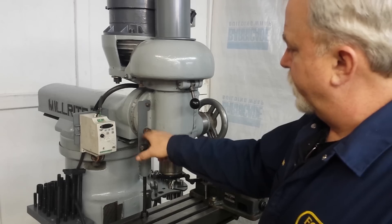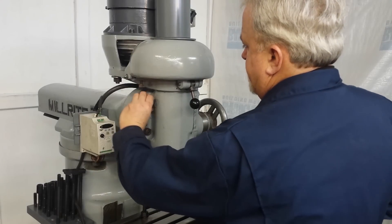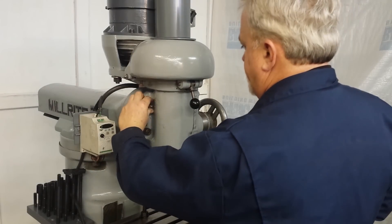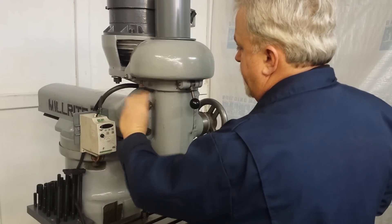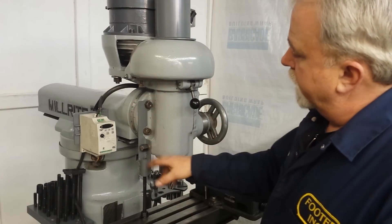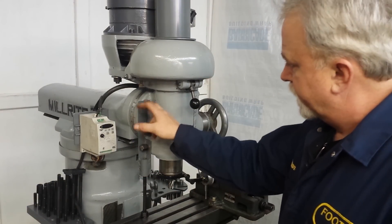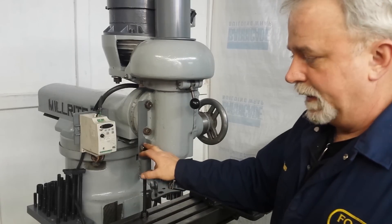When you loosen up the four nuts on the studs, this thing will tip and might end up out of control. Something I came up with is this bracket, and the bracket picks up one of the studs for the locking mechanism for the tilt and the quill lock.